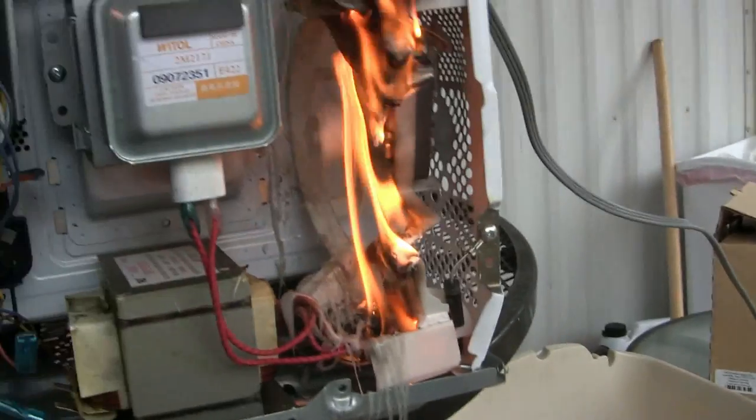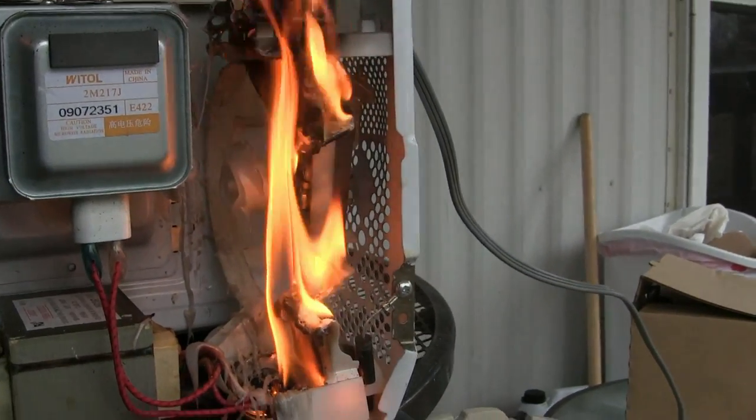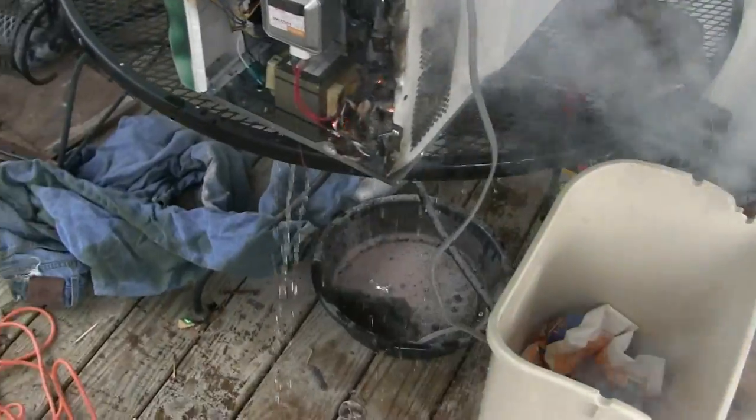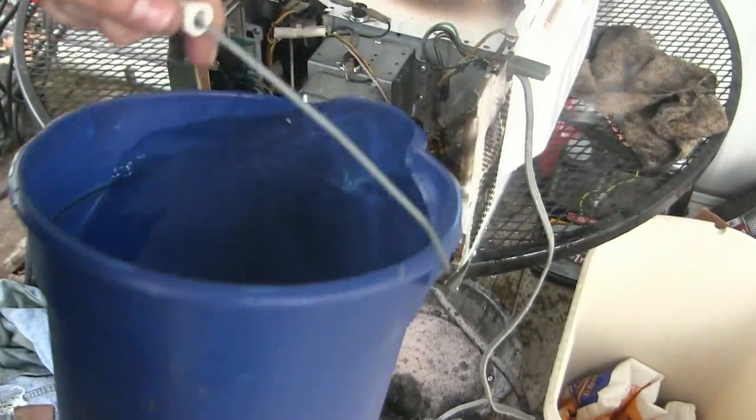At least the fan's still going. I think we hit it - watch it move. I think the light bulb went out. It's on the power - it won't go out! It won't go out.